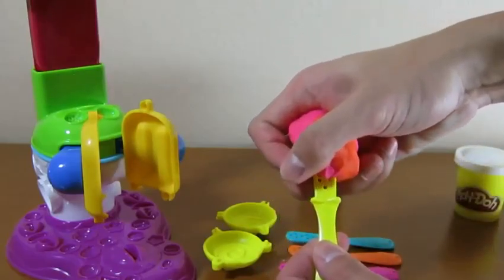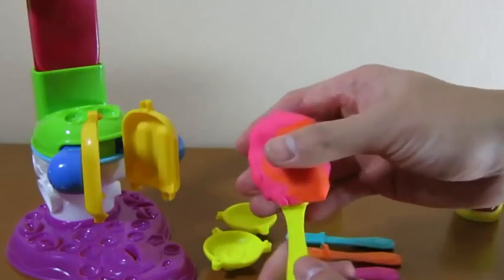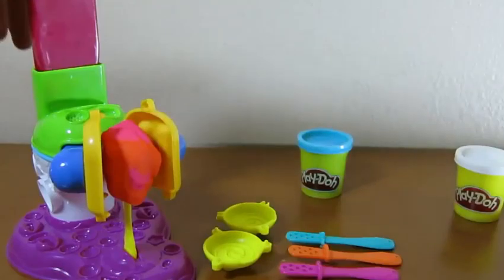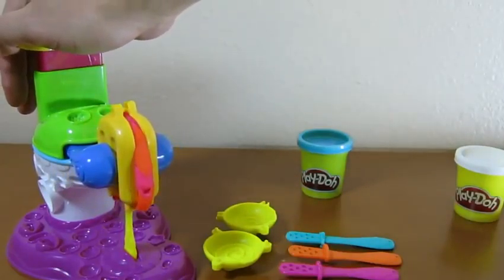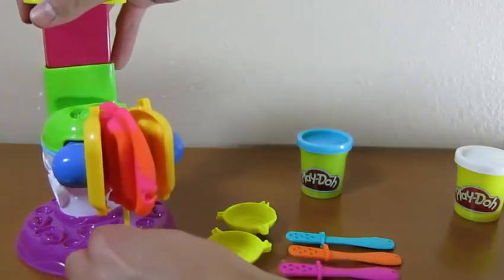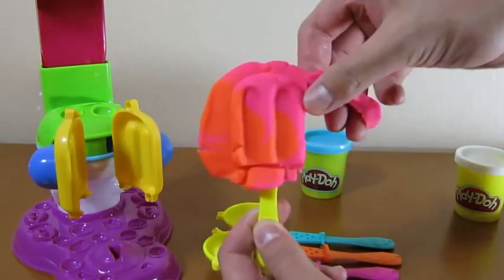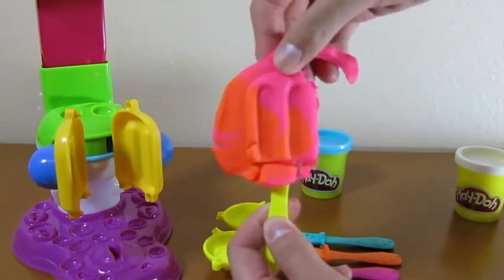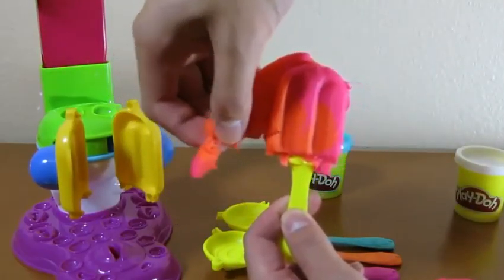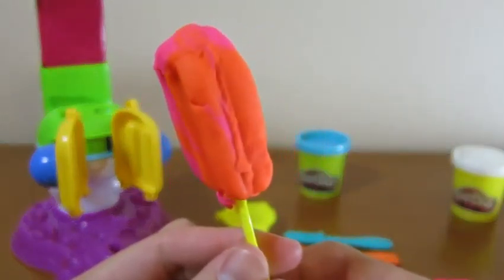Grab a popsicle stick and place your Play-Doh on top of it. Then to finish it off, place it on the base and press down on the tower. Awesome, we made a really good looking popsicle.